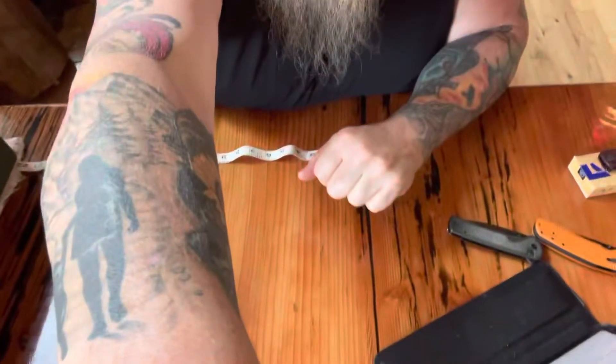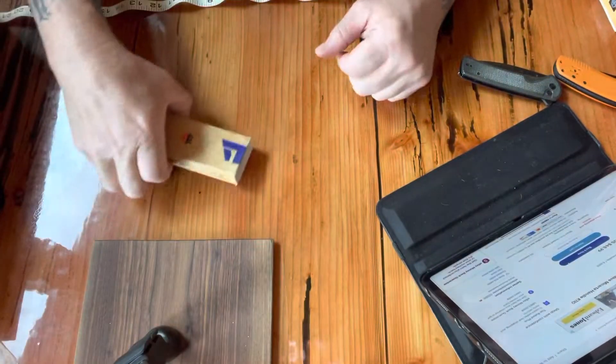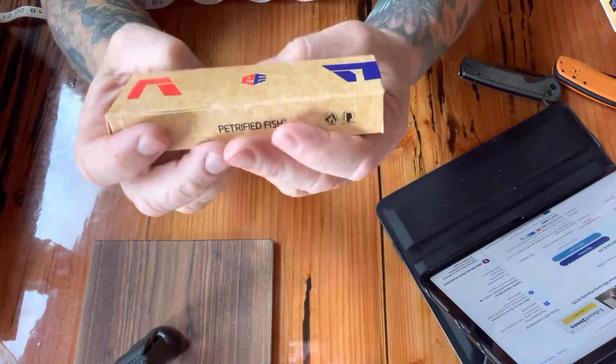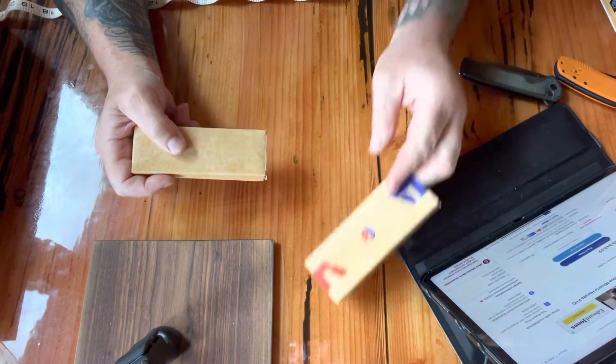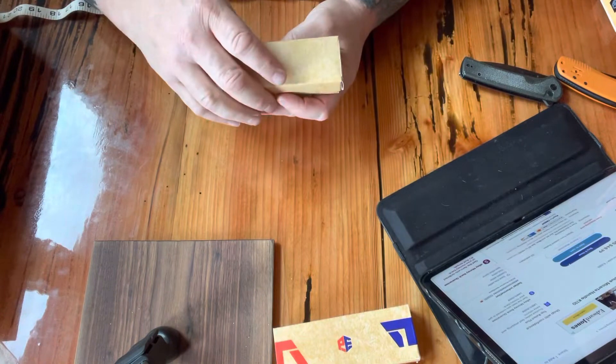Hey y'all, welcome back to Squatch TV. On this episode, another knife box opening, so let's get right to it. What we got here is a petrified fish — I got another one of these last week that I'll show you and do a little comparison.